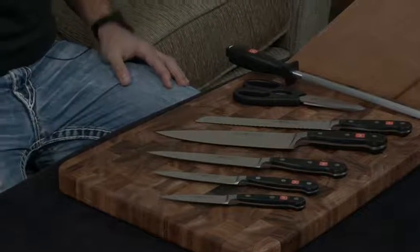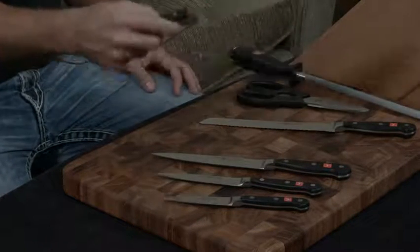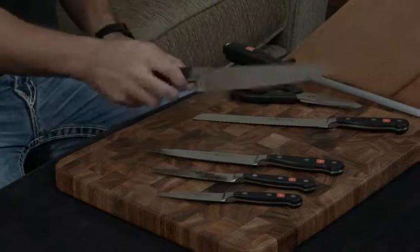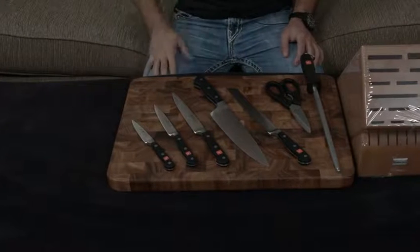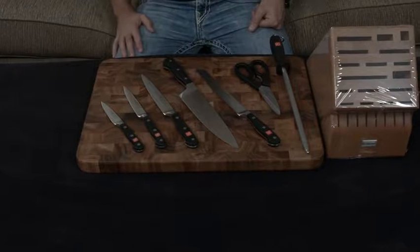Either way, it comes with a lifetime warranty. If you like a more substantial knife, a German traditional-style knife, the Wusthof Classic is a great way to go. It is extremely sharp, very heavy, and a nice hefty-feeling knife — just great all around. I'll put a link down to this set below.